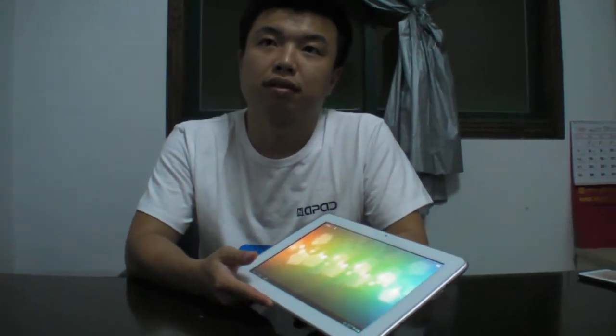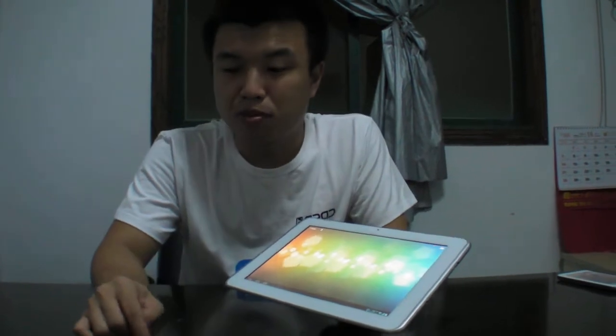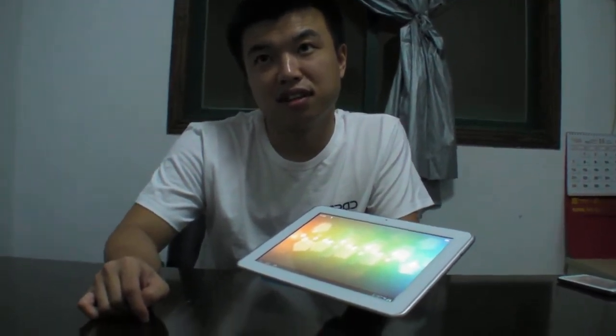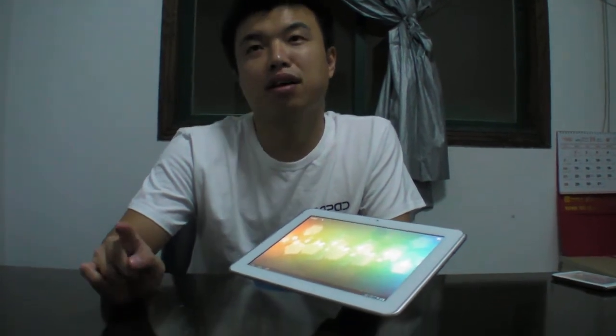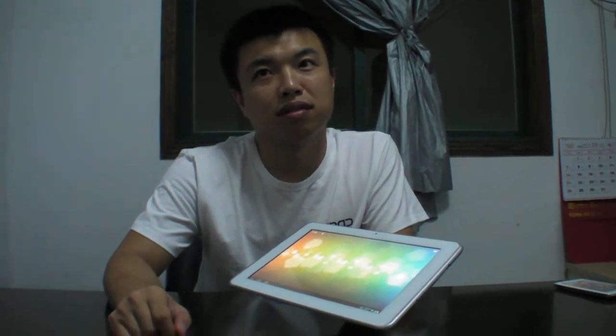This is the first tablet in the world with Qualcomm's Cortex-A5 dual-core, right? Yes, it's the Qualcomm S4 Play. S4 Play. So it's the MSM8225, and this is ARM Cortex-A5 1.2 GHz. Yeah, 1.2 GHz.